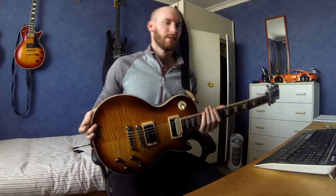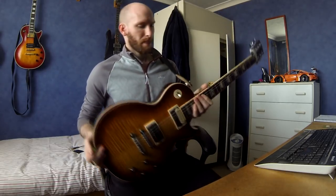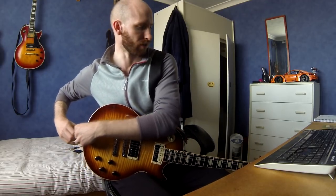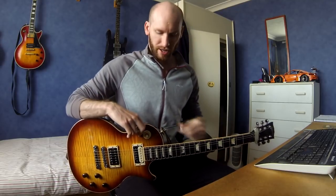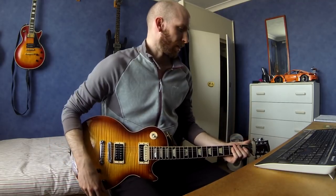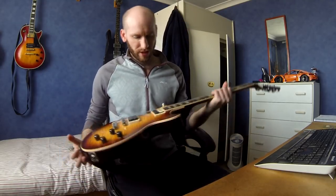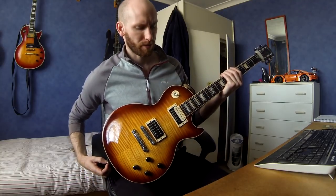This one is the Gibson Les Paul Standard 2014 model - it's the 120th anniversary version, with the little 12th fret inlay. This is the one I use on Crazy Train. I didn't buy it as an off-the-shelf 2014 Standard - I bought a body blank from America that came with literally no hardware, just the wood. I did that because I knew I wanted to change the pickups, didn't like the e-tune system, and wanted a locking bridge and various personal electronics changes. So I just bought the body blank and put everything on it myself.